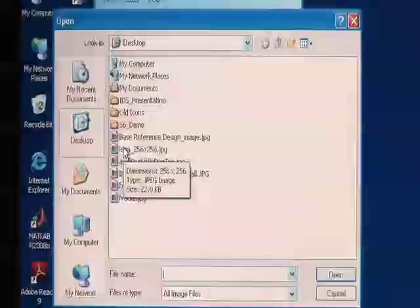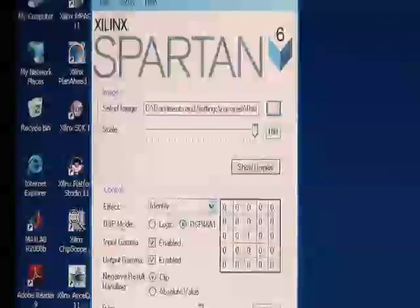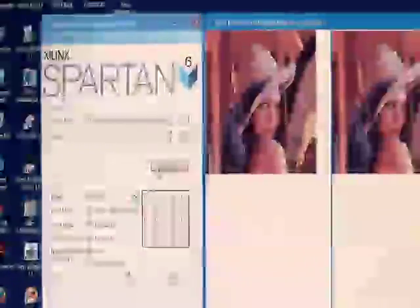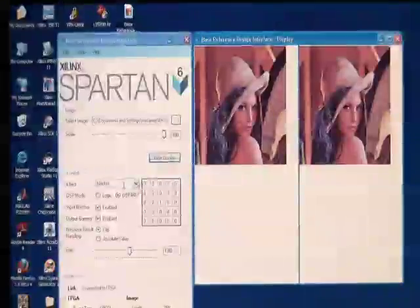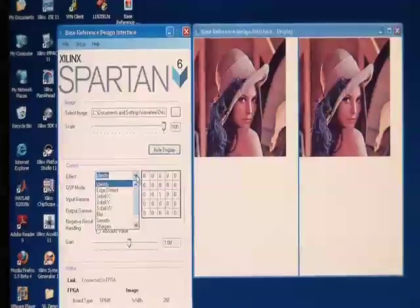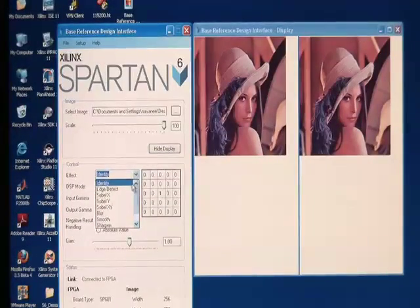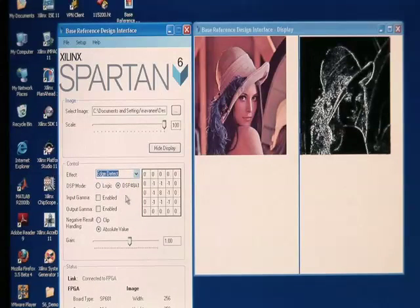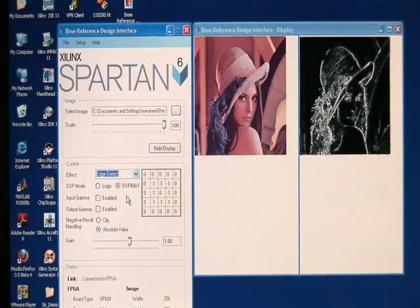Moving to the top, I'd like to begin by selecting an image from within my PC. Bringing up the interface, I'll select this image here, and it will come up when I click 'Show Display.' The image is now up, and I can go down to the control section and display one of several different filtering effects. In this case I'll select edge detect. When I click that, the image will show both pre-processed as well as post-processed.